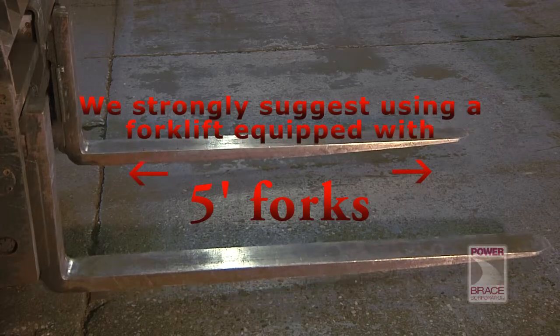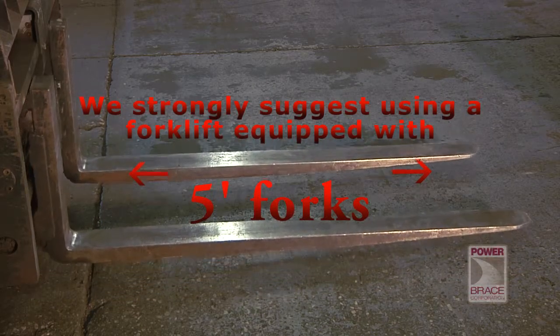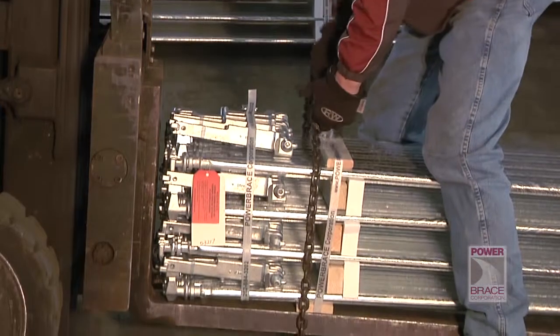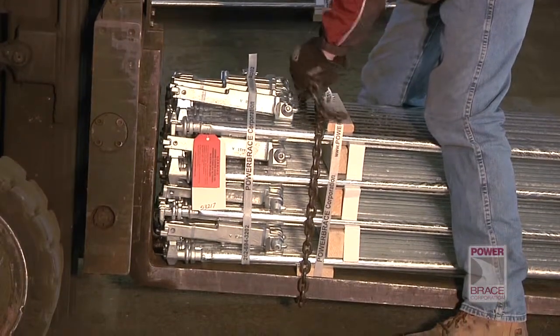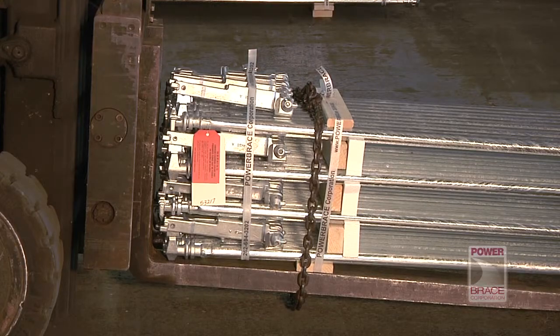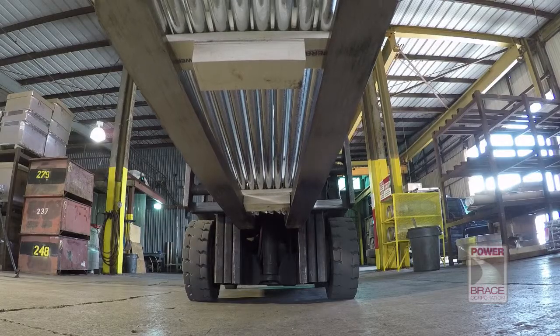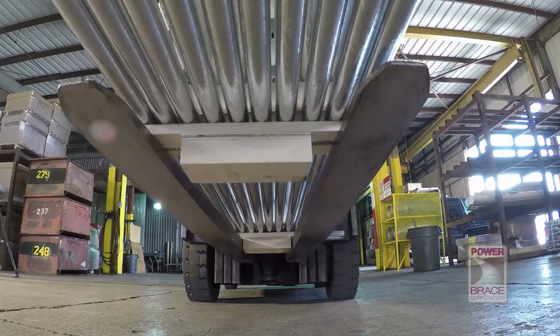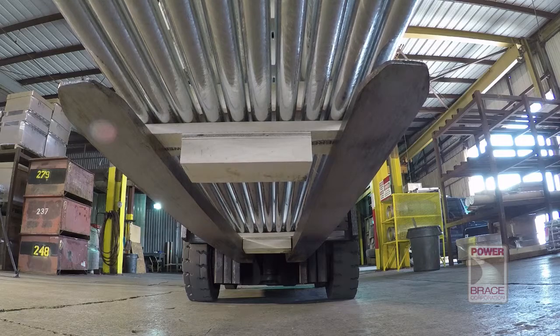When we load a bundle of lock rods onto a trailer, we strongly suggest using a forklift equipped with five-foot length forks. Chaining the bundles of lock rods to the forks is absolutely necessary if four-foot forks are all you have available. A shorter fork will not provide the same support and stability. A five-foot fork will reach the center wooden support to make moving the lock rod bundle easier and safer.